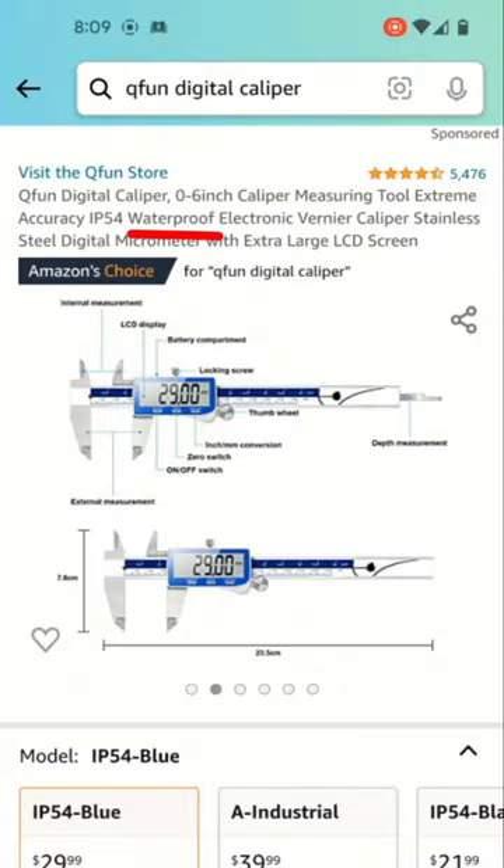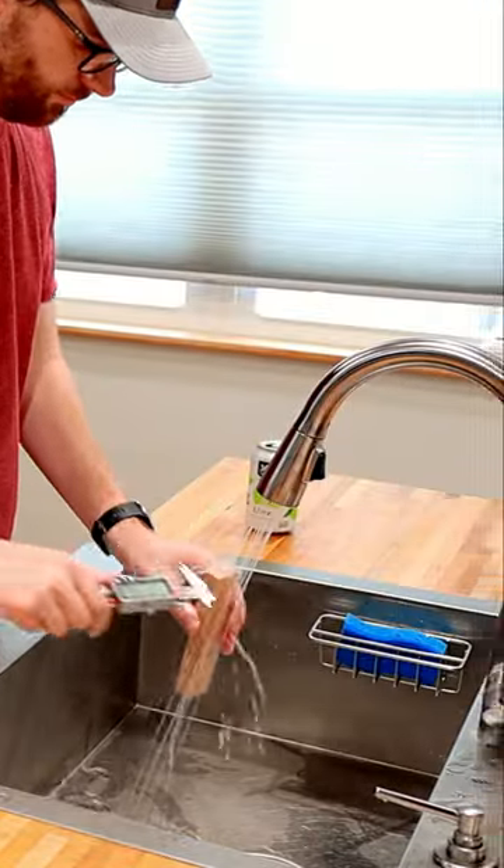The advertising for these calipers said that they are IP54, which means they are splash resistant. So, let's splash them and see what happens.